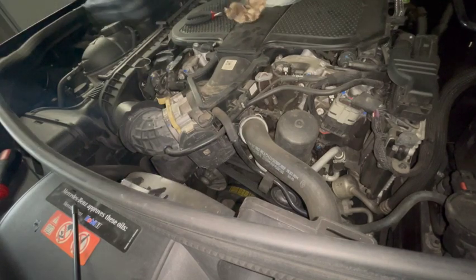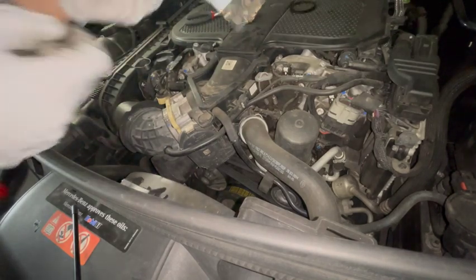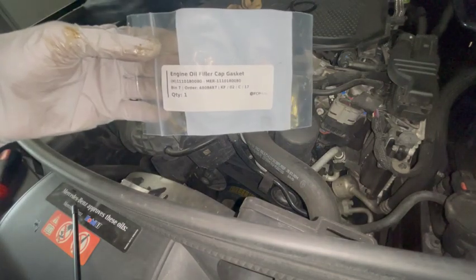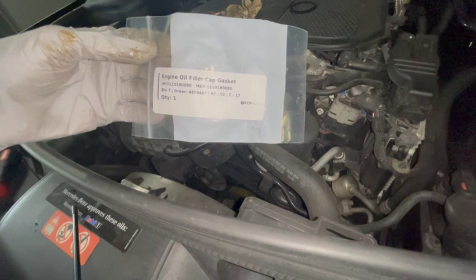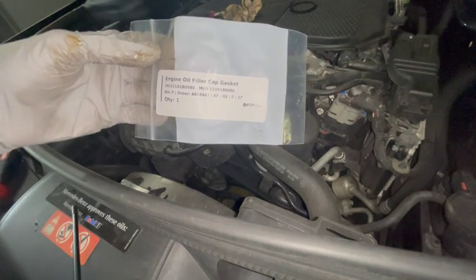Here's the part number that I got from FCP Euro. I'm pretty sure it's the same for most modern Mercedes's, but you can go ahead and check for yourself. Thank you for watching, please consider subscribing.